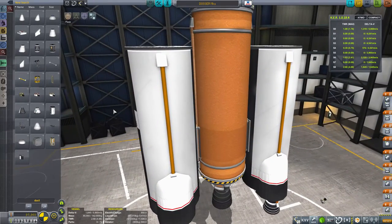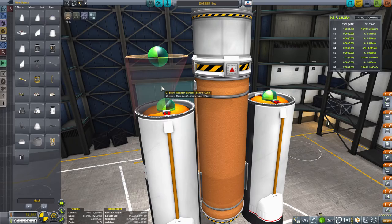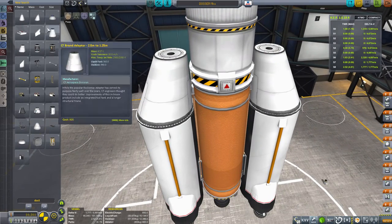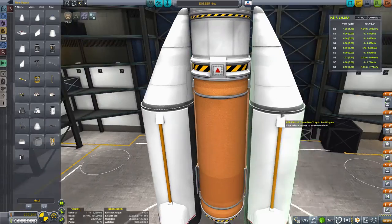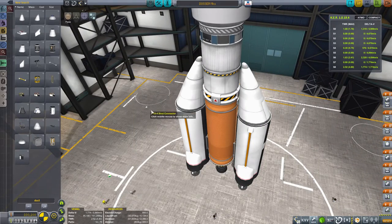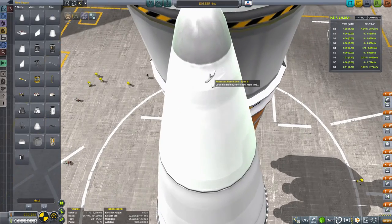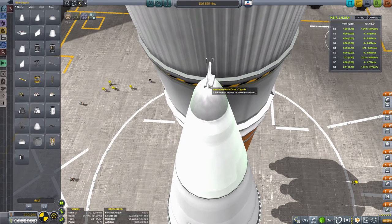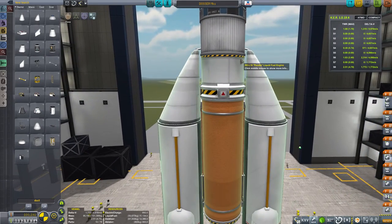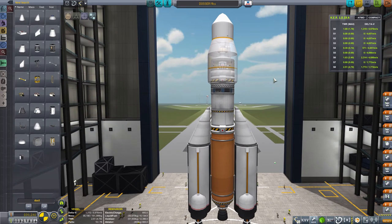Now we need to cap off these two boosters with something a little bit more aerodynamic - there we go, something like that. Then we need to slip in our struts. We could go for the cosmetically improved method but let's just put a couple of struts here at the top. There we go, that'll do. So for all that cosmetic improvement with the pipe, I've still just stuck some regular struts on the end. That is the basis of our rocket.